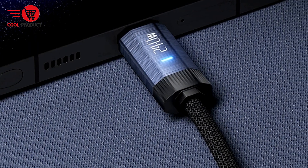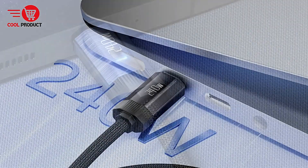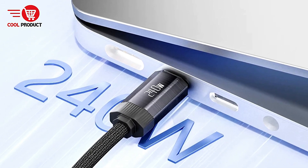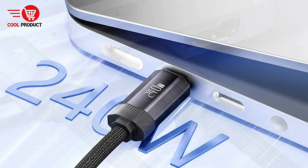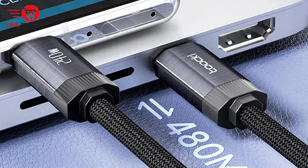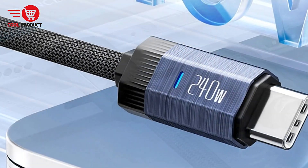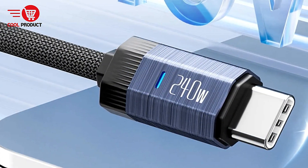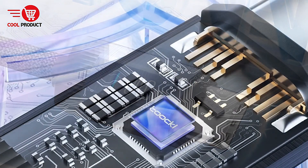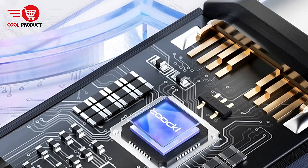High data transfer efficiency with a USB 2.0 port: the Tuki TQX25 provides fast data transfer speeds, making file syncing and data transfer quicker and more efficient, especially useful for those who move large files between devices regularly. Broad compatibility: the Tuki TQX25 is fully compatible with a wide range of devices, from high-power laptops to low-power gadgets like smartphones and tablets, making it a versatile choice for users with multiple devices.